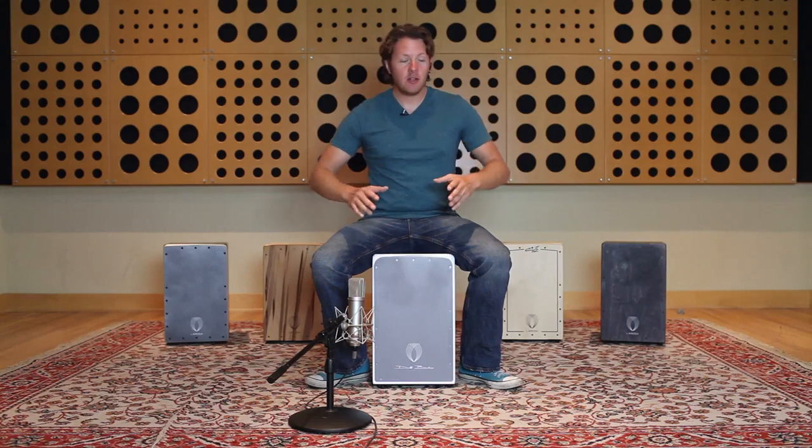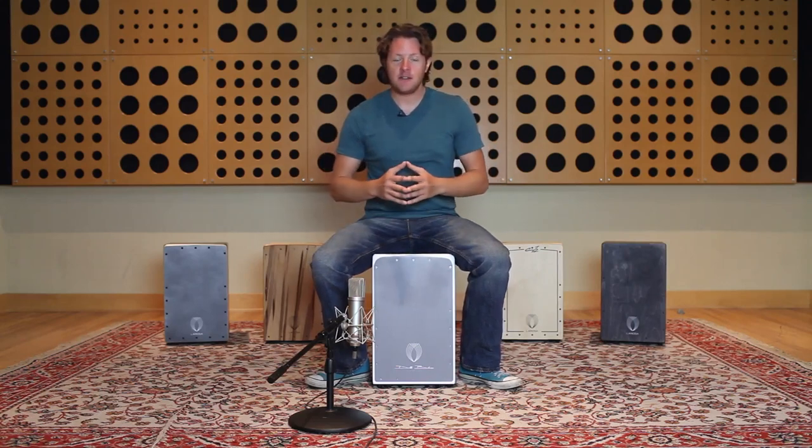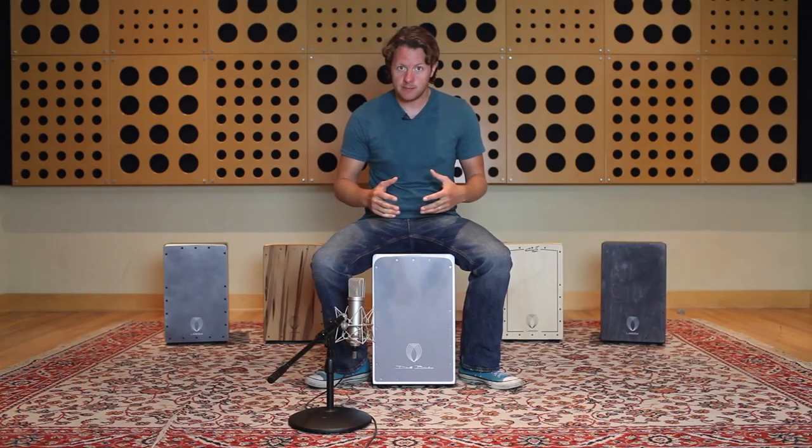So there's the bass roll — get after that one. That is a fantastic technique to use on the cajon, and definitely something you're going to want to make part of your practice routine.